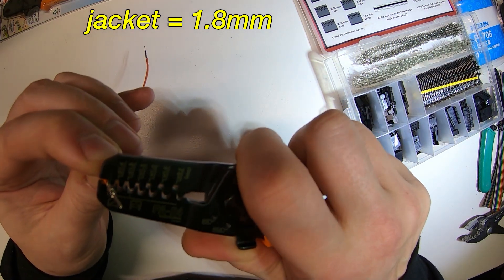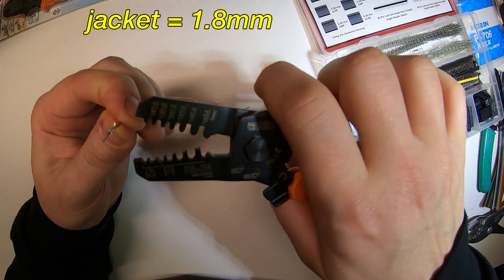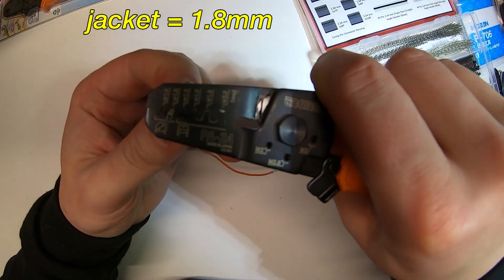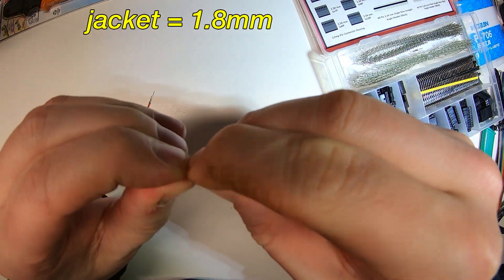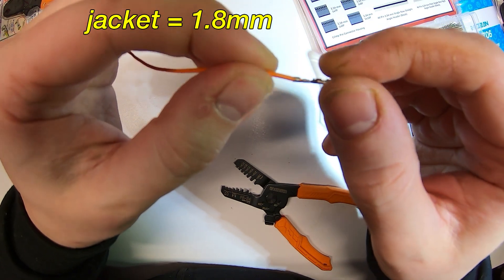Then I like to take it to the 1.8 after that for the jacket. You have to kind of straighten out the jacket first, then take it to the 1.8 — this is the rounded one, and this is what makes all the difference on the jacket. The PA09 does not have this, but the Hozan does. This is really comparable to the Hozan P706.